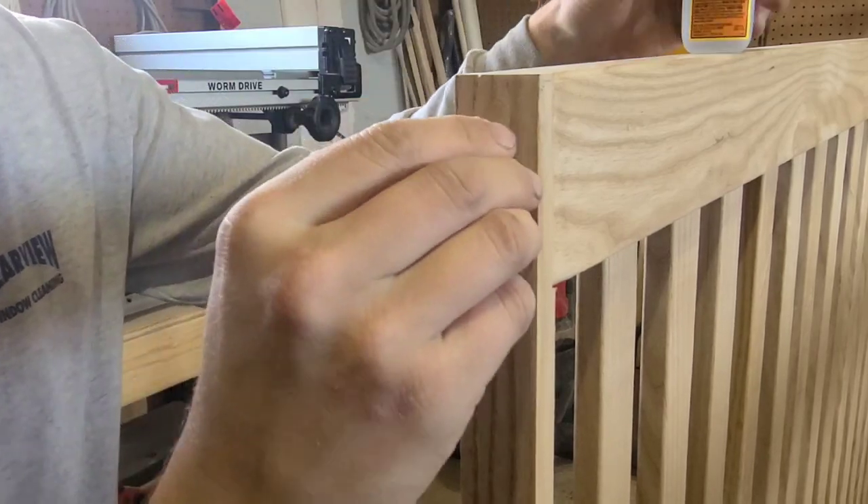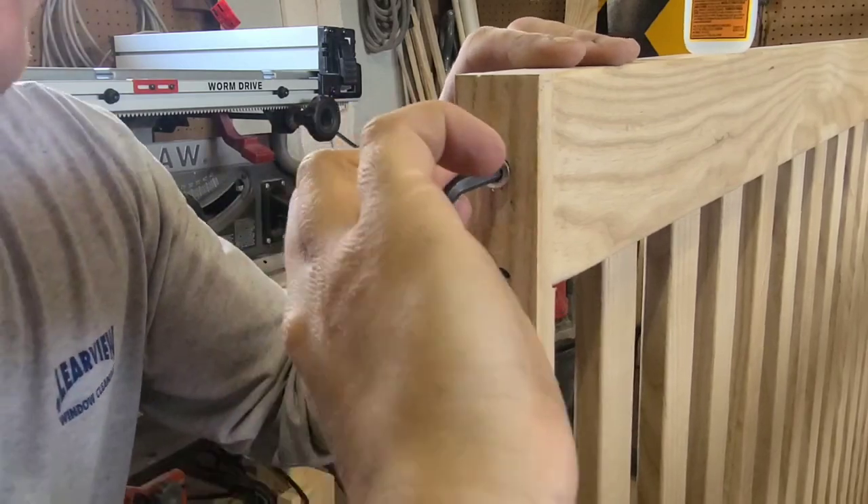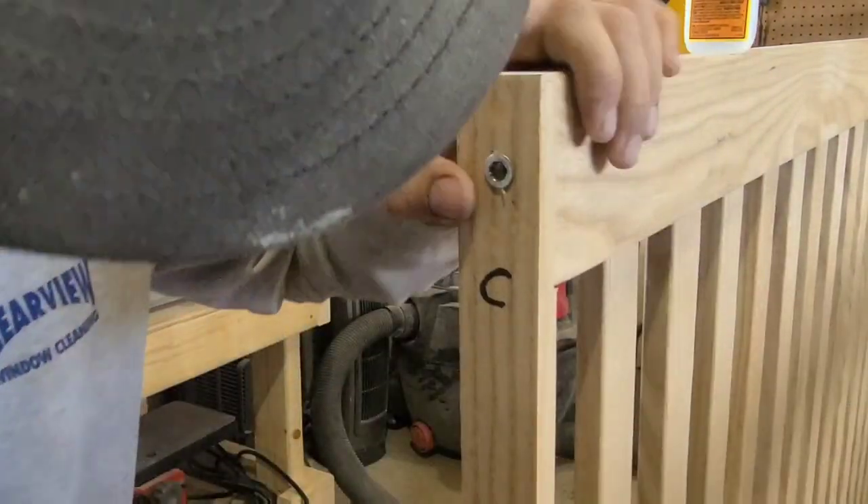Here you'll notice I labeled each side A, B, C, and D — that's just because I didn't quite trust my drilling ability and I wanted to make sure that down the road I'd still be able to get this thing back together.